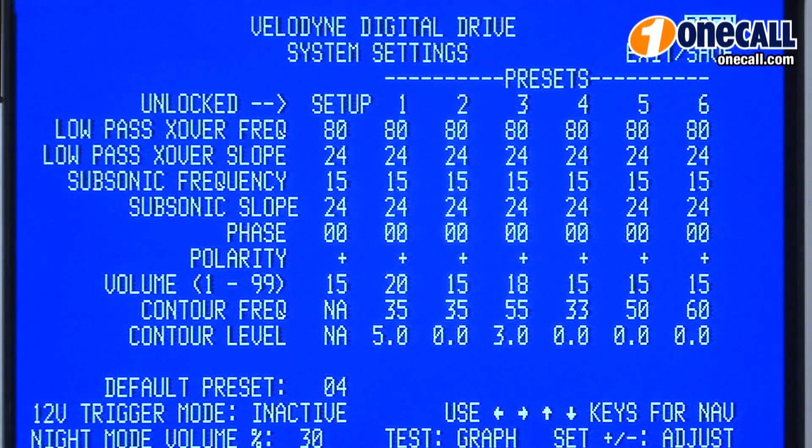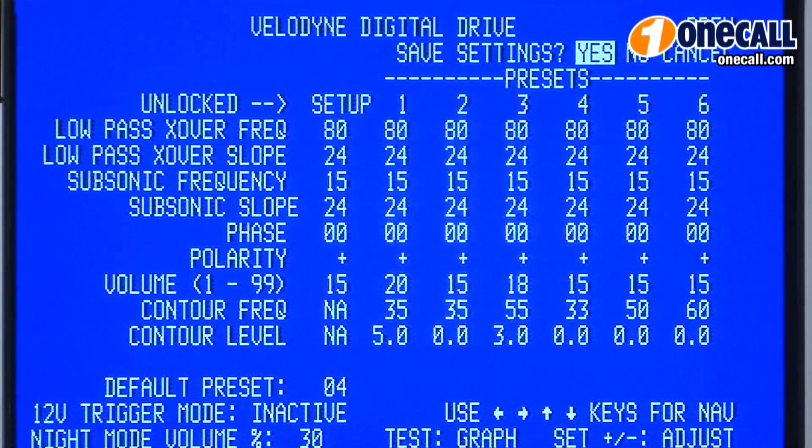Once the SMS-1 has finished its passes and sweeps, it will present you with the screen that allows you to go in and adjust your presets. You can make any changes here, and then simply exit and save your progress.